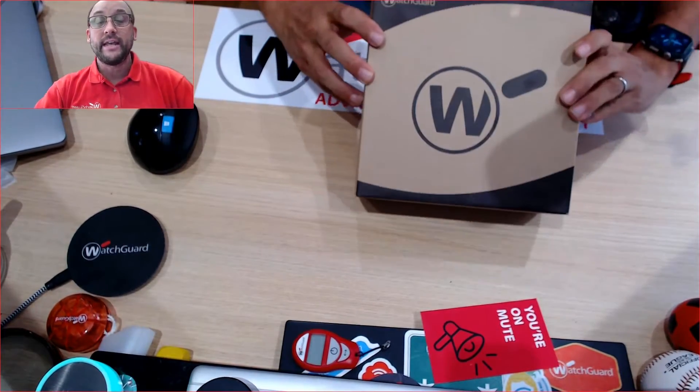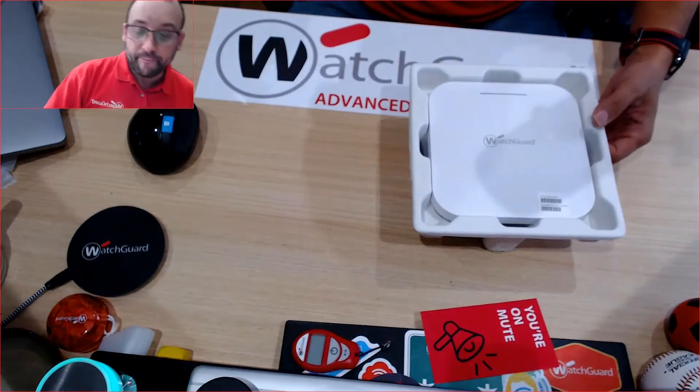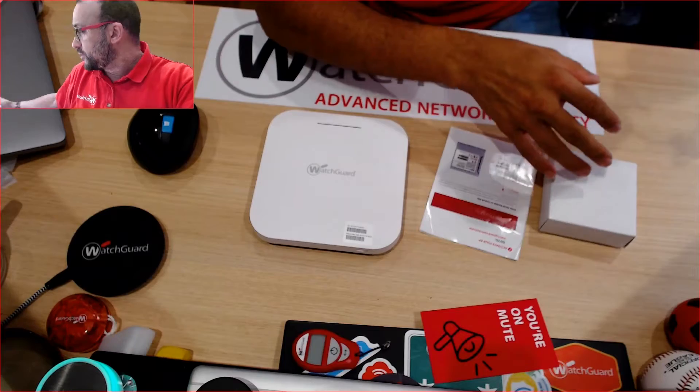It's in its typical WatchGuard eco box. So as we open this up and take it out, we'll put the AP to one side and move down to the quick start-up guide and also the box of tricks.